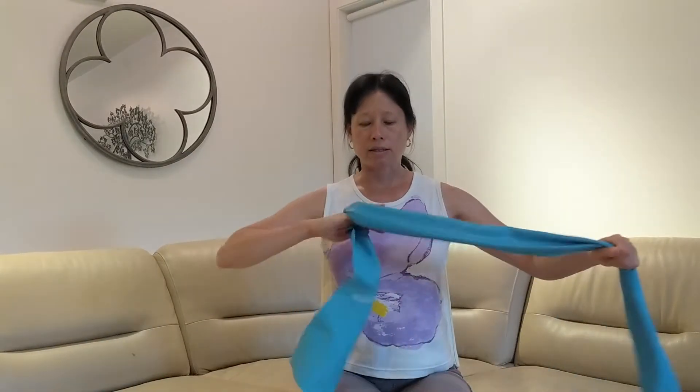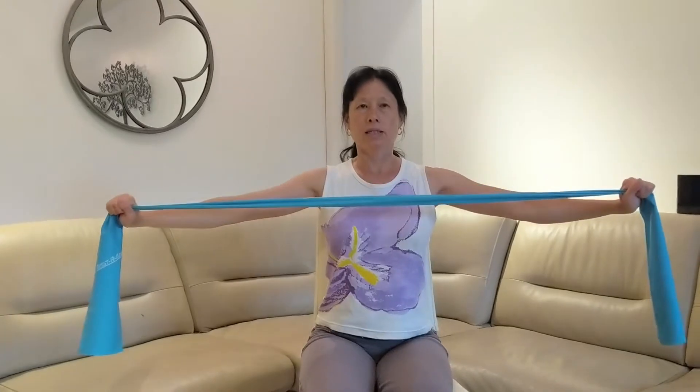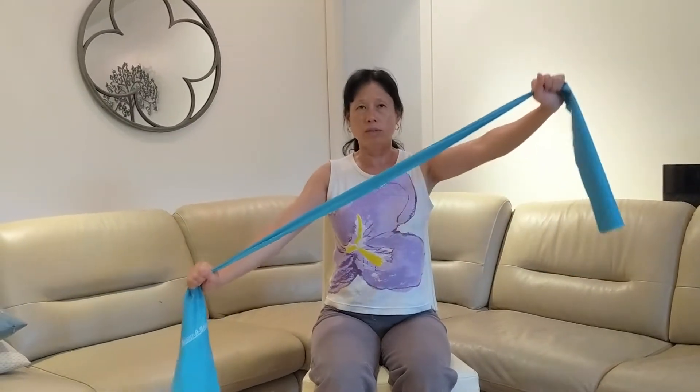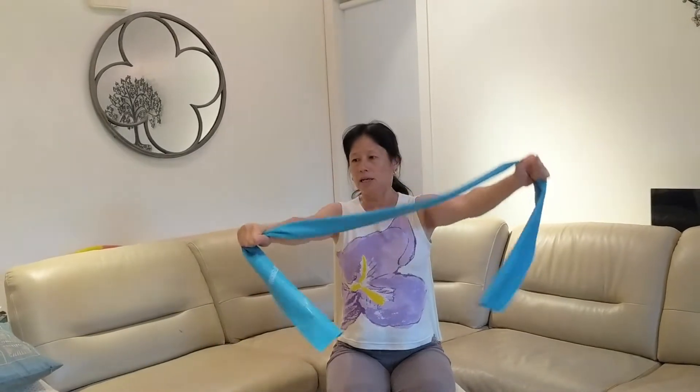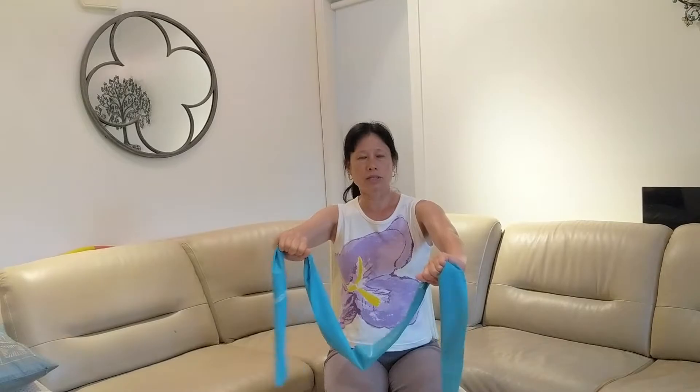The second exercise is similar. I'm just holding the thera-band out to the side and just widen. With this exercise, you can also do it diagonally. It's important to keep the wrists straight, so don't let the wrists get contorted.